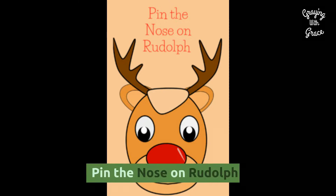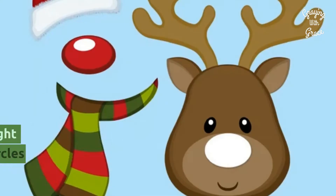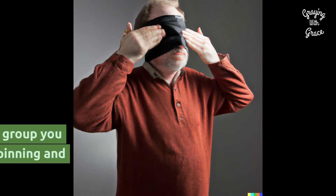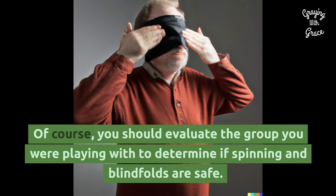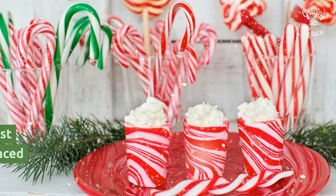Party Group Games. Pin the Nose on Rudolph is a holiday twist of the popular Pin the Tail on the Donkey game. You can use any Rudolph decoration you might already have with red pom-poms or paper circles with tape on the back. You should evaluate the group you are playing with to determine if spinning and blindfolds are safe. Other variations include Pin the Nose on the Snowman, Pin the Heart on the Grinch, or Pin the Nose on Olaf.